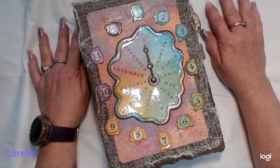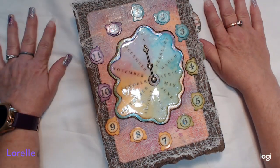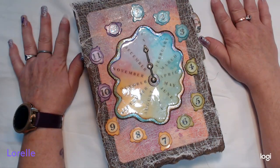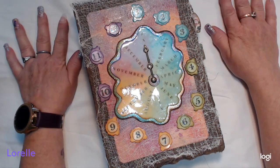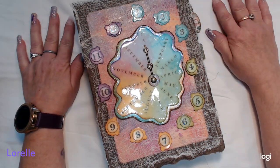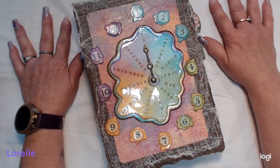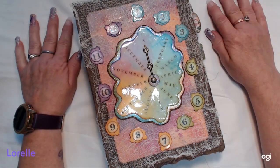Good morning everyone, hope you're all having a wonderful weekend. It is Saturday morning. I tried to film this last night and had many problems so I'm trying again this morning. The lighting's a little better, not a lot, and trying to get the microphone sound right because I am a loud talker and I'm standing right over my webcam.